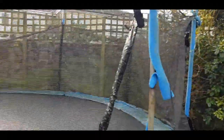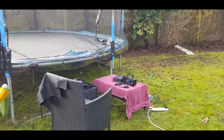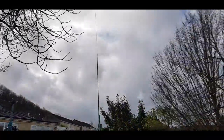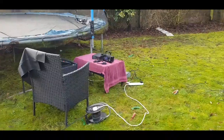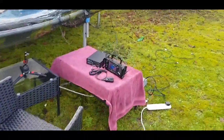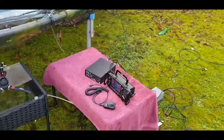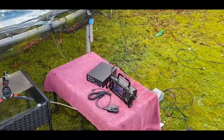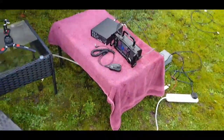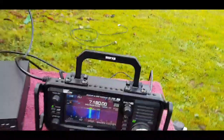I'll give you a view from a distance - there you go, little setup here. I've got an extension lead out here so I could power the tuner and the radio. But normally I'll charge up an old alarm battery, and then I won't need all these extension leads because it just adds to RF, doesn't it.